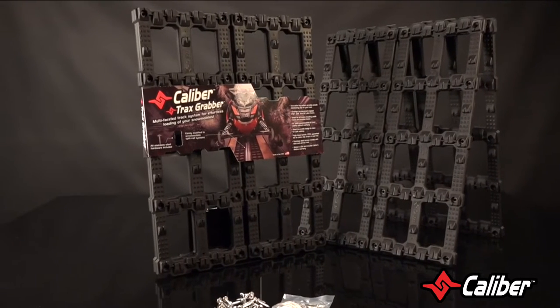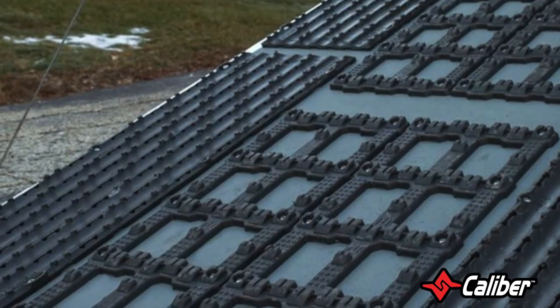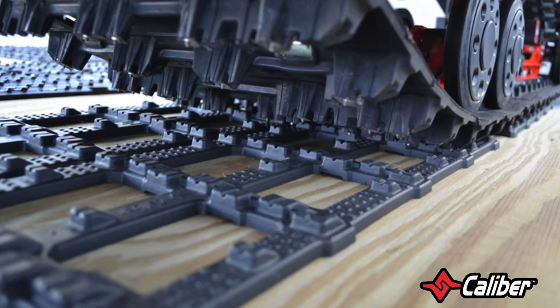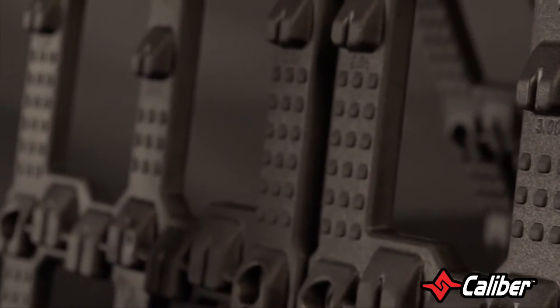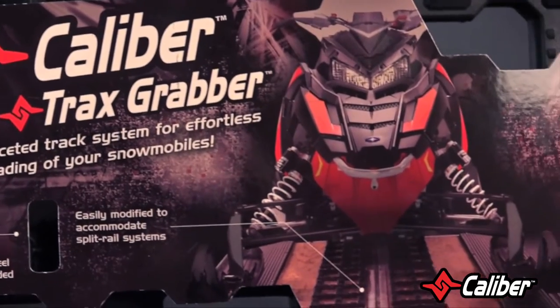Now I know some of you were saying, but what if I have a split rail system? No problem. The Trax Grabber is easily modified to accommodate your system as well. It's actually great for all tracks including paddle and studded tracks. Our strategic lug placement engages 2.5 inch, 2.86 inch, and 3 inch pitch Trax, and our innovative lug pattern provides smooth interlocking grip for your snowmobile track.